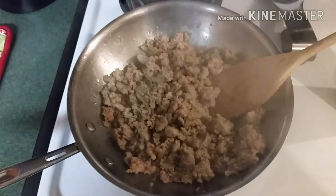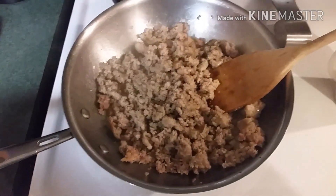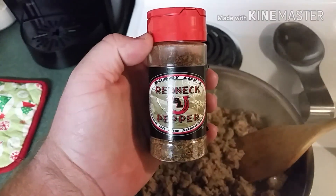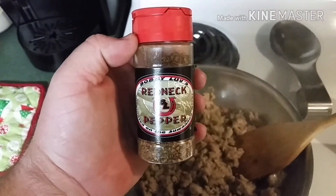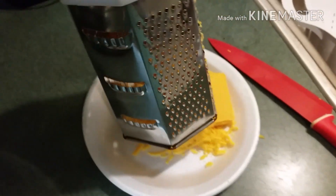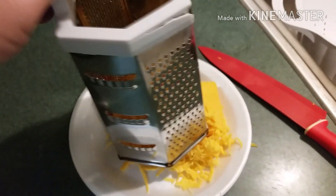I've drained the grease off a couple of times. Like I said, this is cheaper sausage so it does have a little more fat. We're gonna add in some redneck pepper — probably about a teaspoon of it — just to give it a little more kick. Got our cheese grated up.